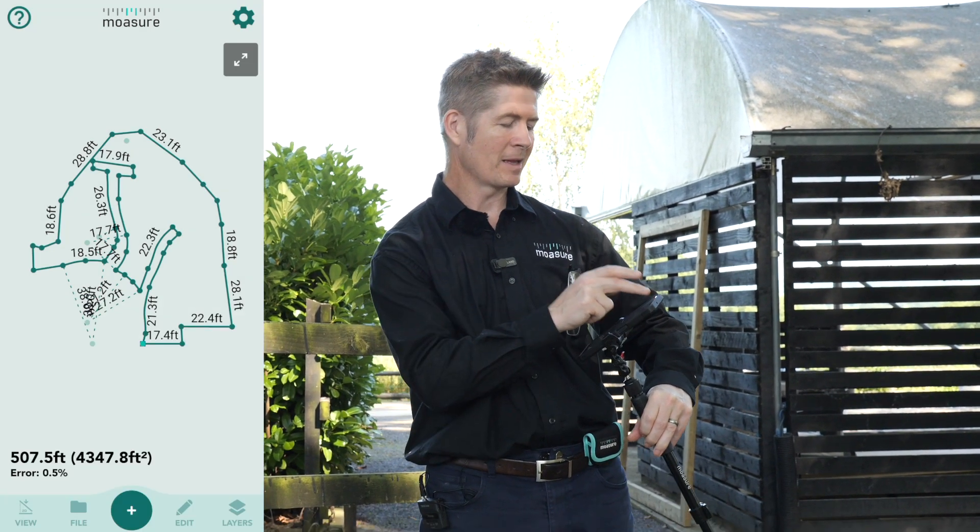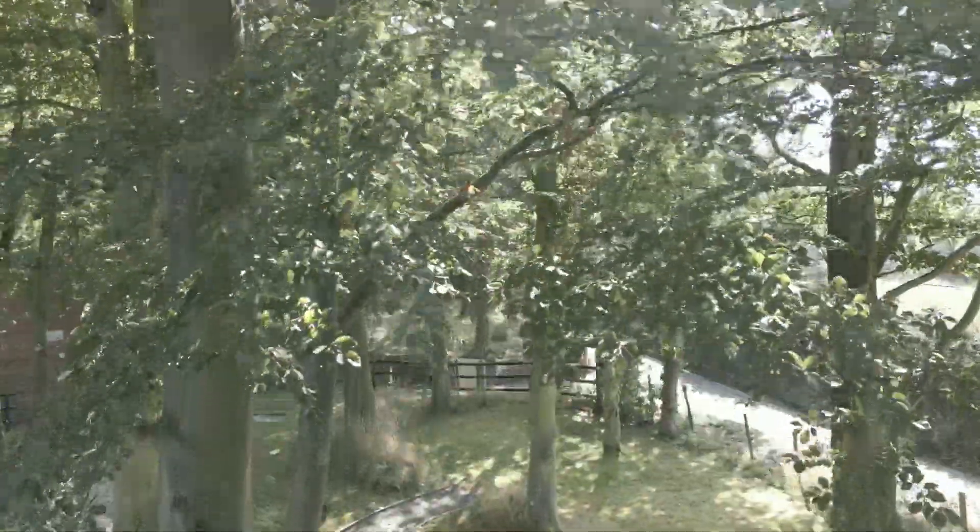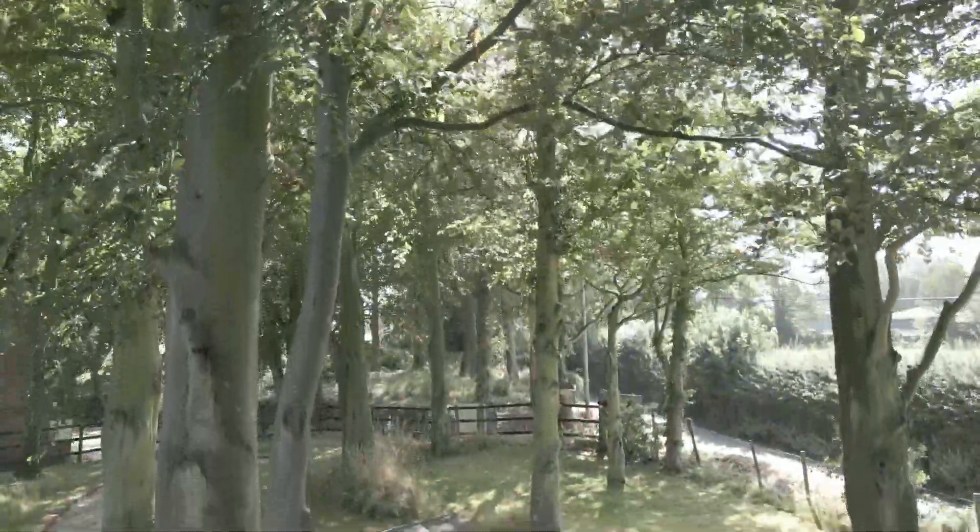So there you go — in little to no time at all, we've measured a lawn area using Moasure One.